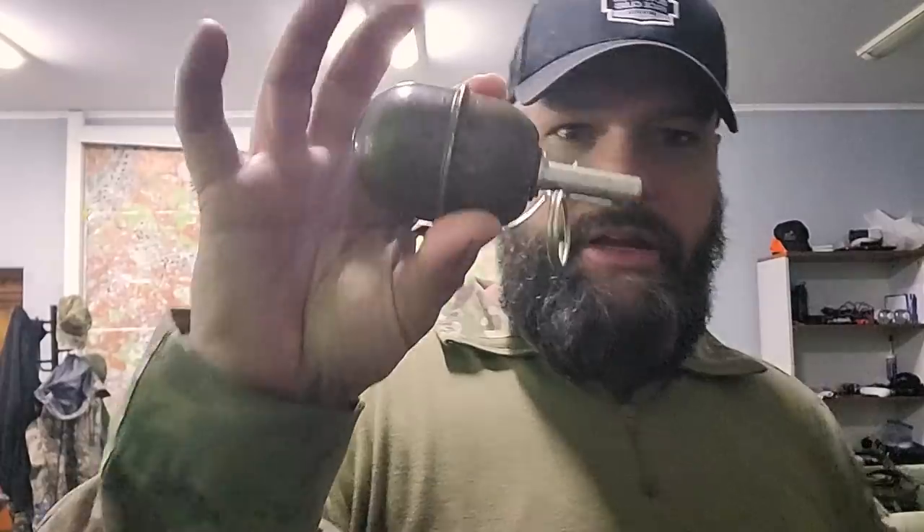Everybody within five meters dies. Heavy wound shrapnel impact to 15 meters, 200 meters of stuff flying. Now this smaller little hand grenade — it only flies for about 25 meters and it's like three meters — everything dies within three meters.